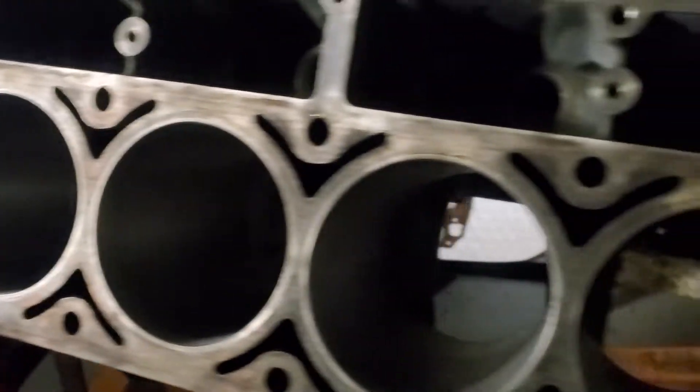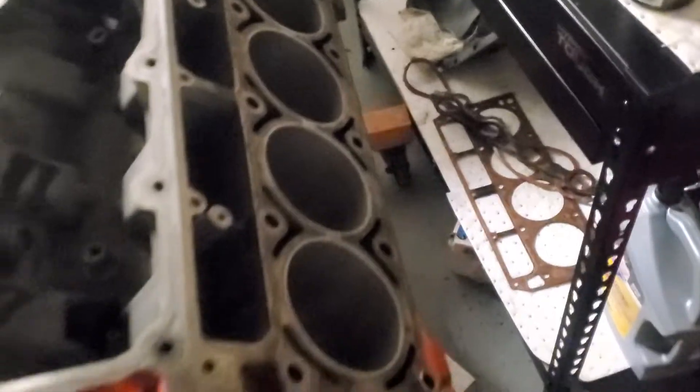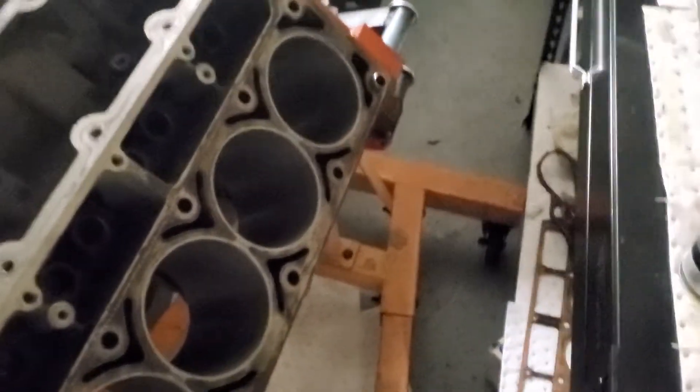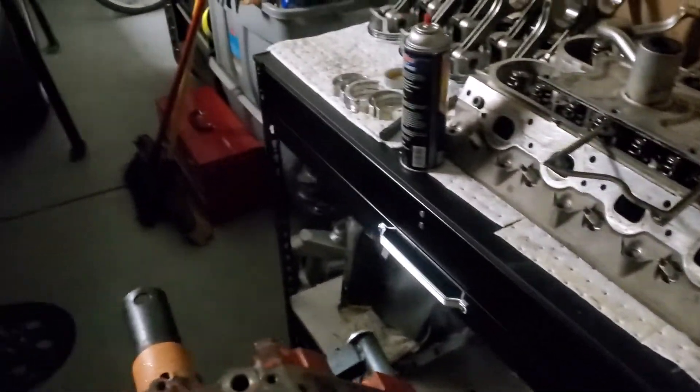We already got the cylinder bores already honed, crank line honed, the block line honed, and the crank got grinded down — it's right over there.